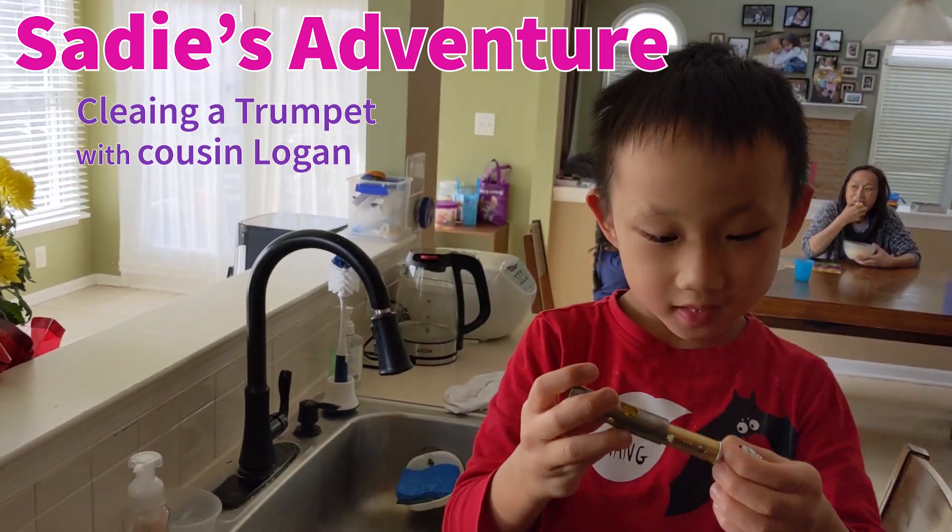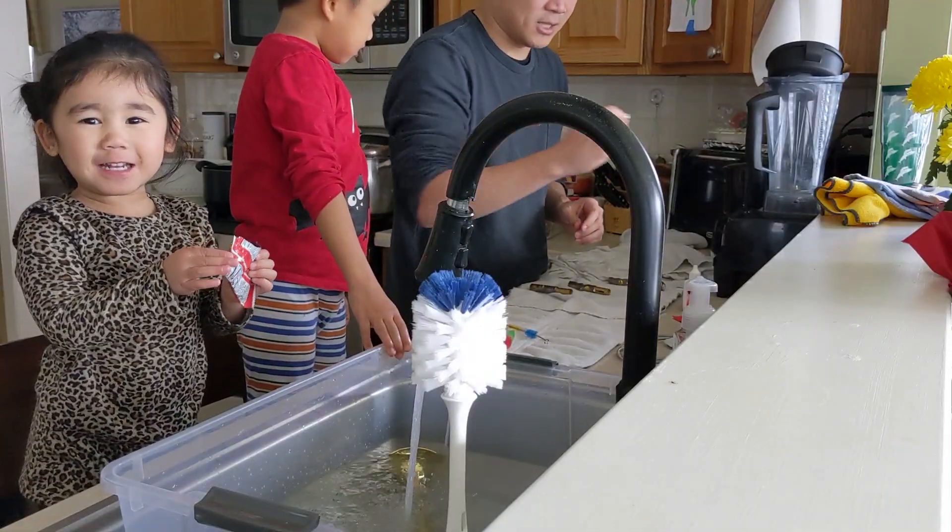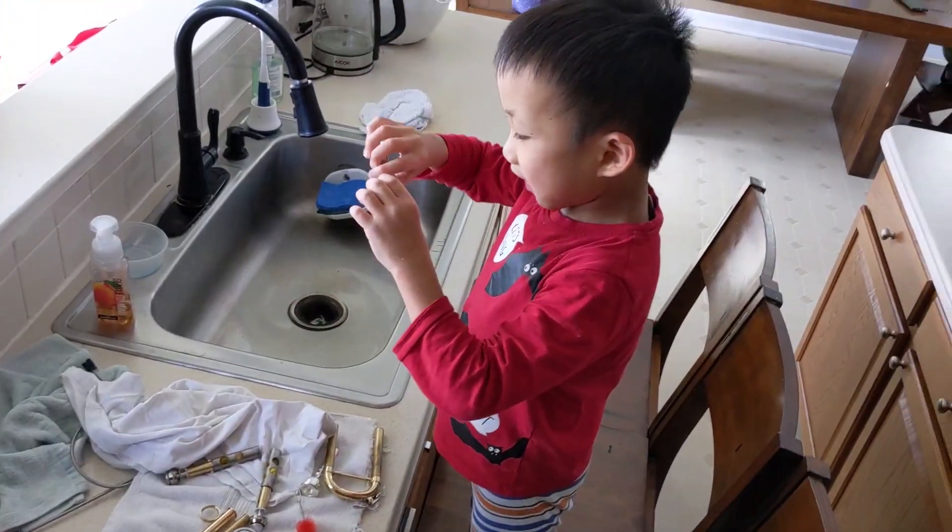We're going to do cleaning my trumpet today. We can clean the trumpet! Cleaning my trumpet!